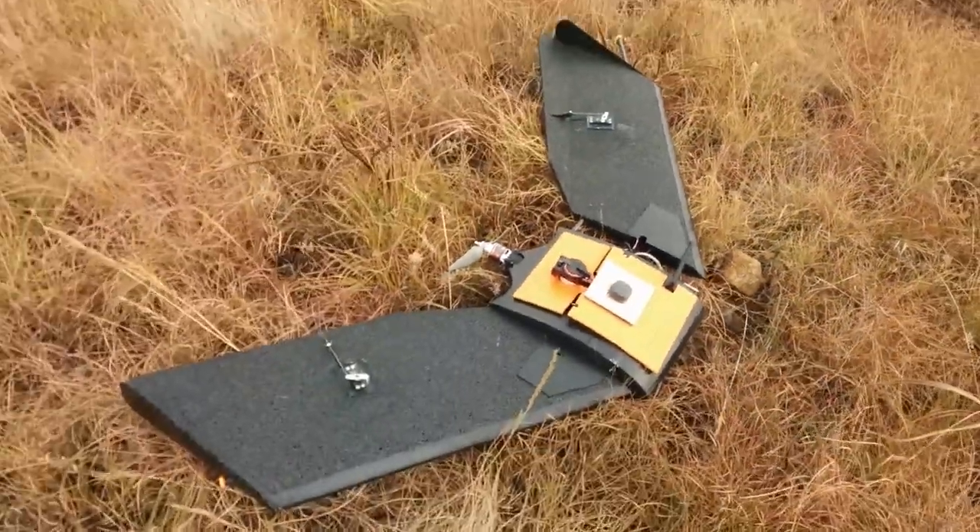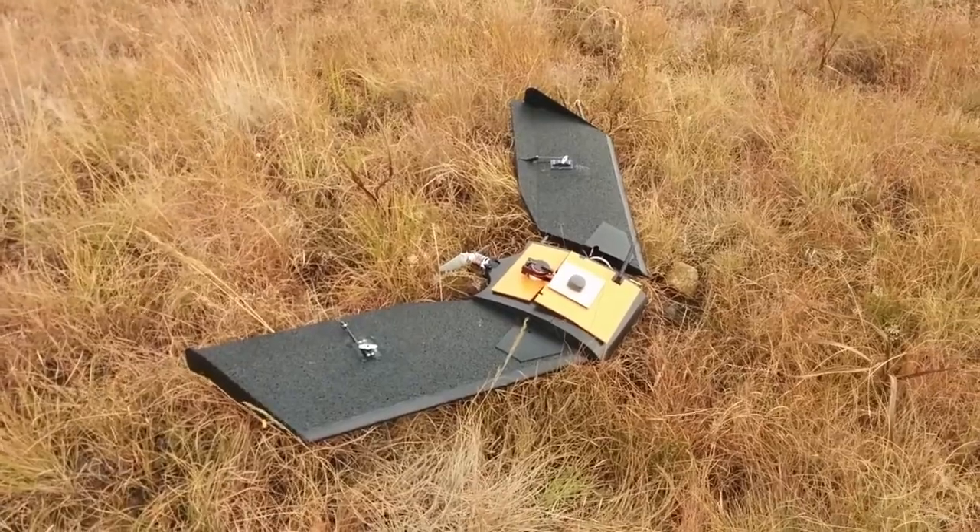But other than that, it's a wing. It's a wing and it works. You can't say fairer than that.